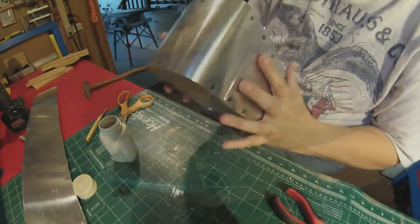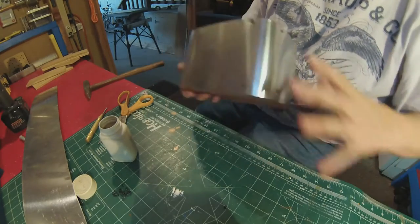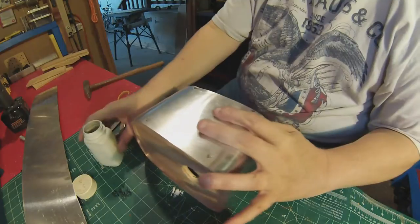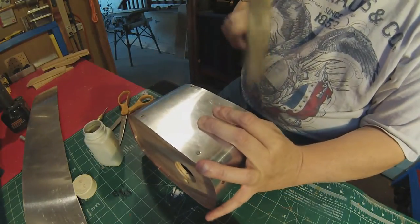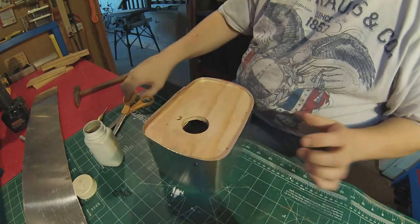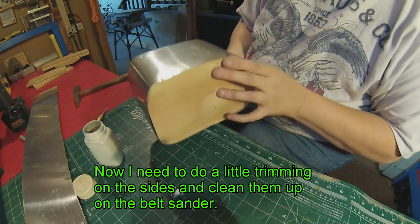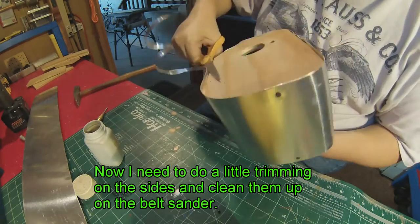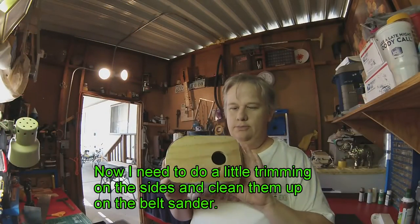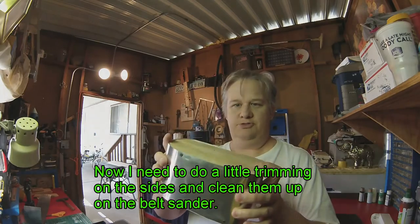This is my version of a teardrop birdhouse. Some of these nails are already popping out but that's okay because I can just epoxy them back in. I'm going to do a little bit of trimming, then take my desktop sander and sand off the rough edges so it's smooth.